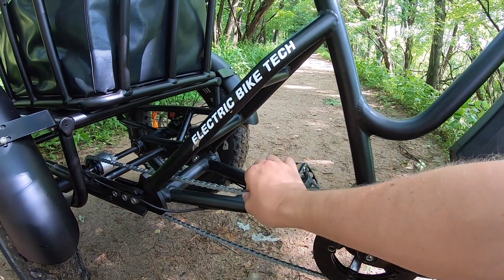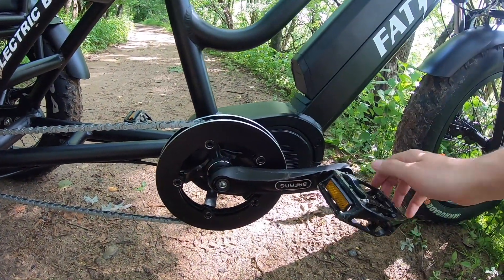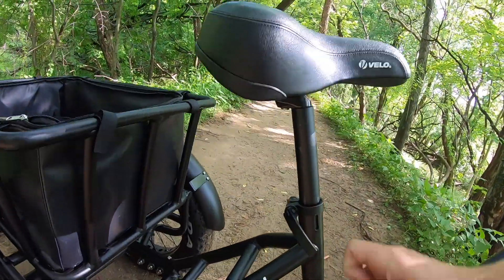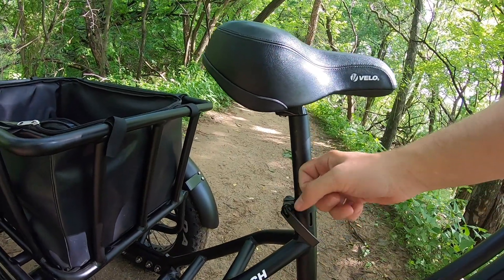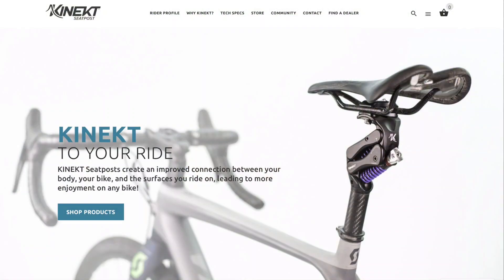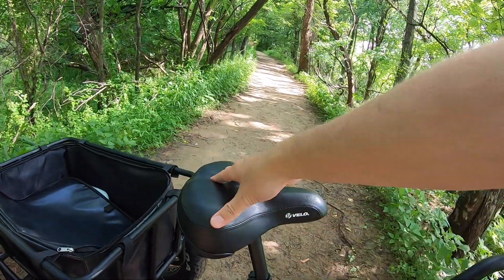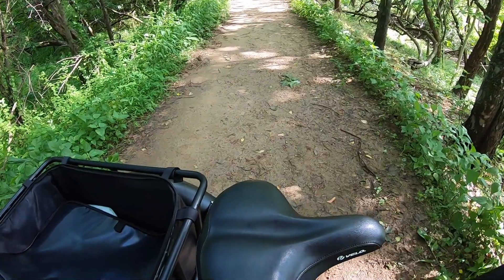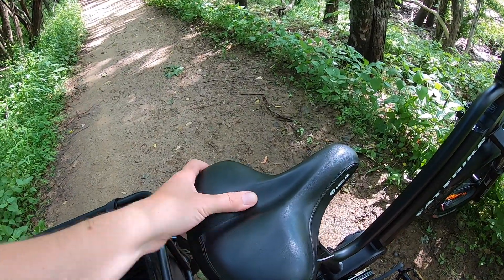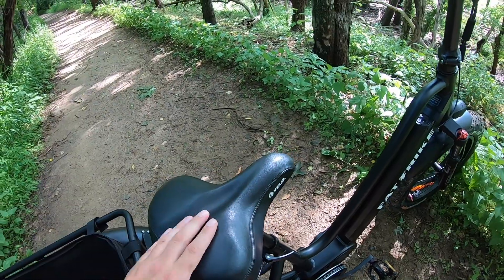This is a zinc-coated chain, which is going to resist rust fairly well. There are 170-millimeter cranks and some nice metal Welgo pedals. One last thing to talk about is the seat. It is a rigid seat post, so that's not going to be terribly comfortable, but you could swap it out for a suspension seat post if you wanted. The seat itself is about eight inches wide with a faux leather wrap and some nice gel in there - it feels pretty comfortable. That's a good seat from Velo.